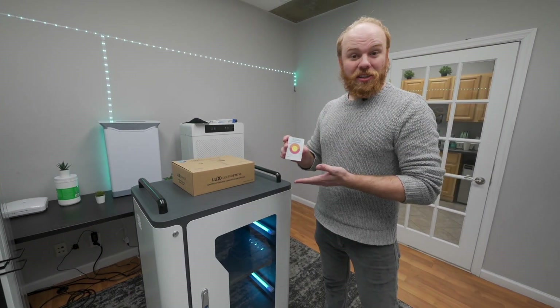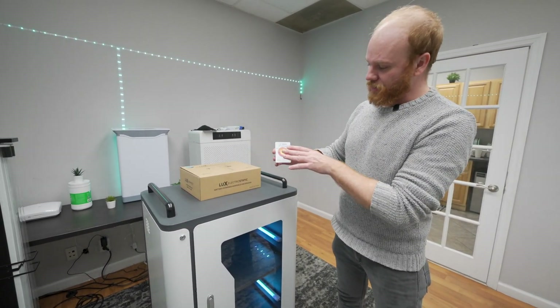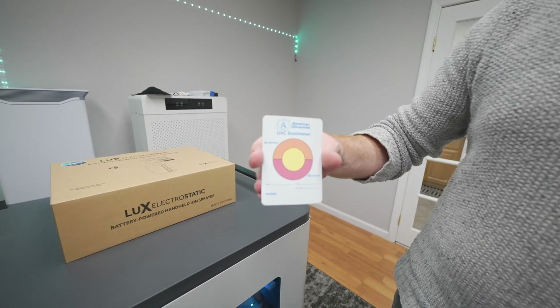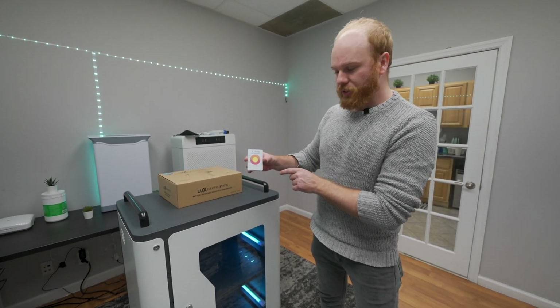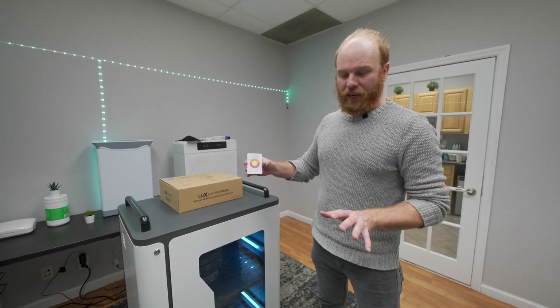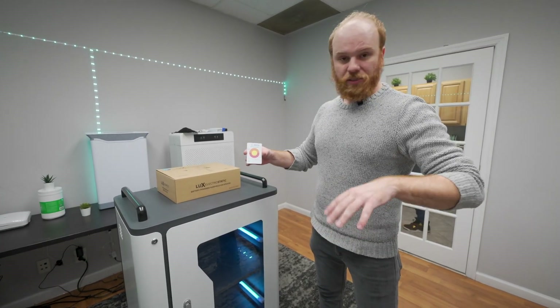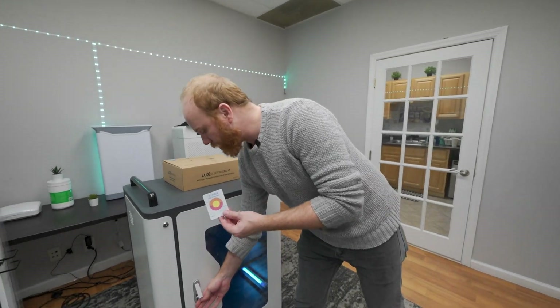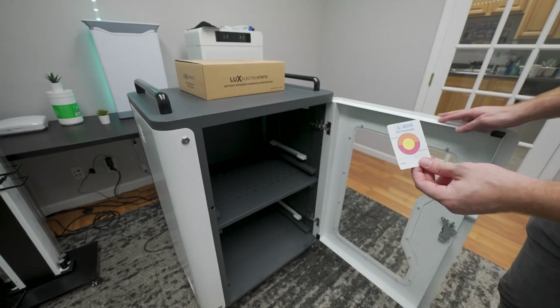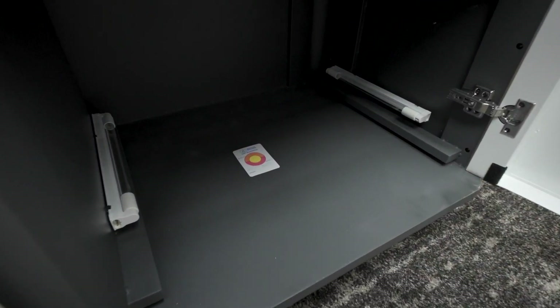A little more technical, shall we? This is a dosimeter card by American Ultraviolet. It turns color the longer it's exposed to UVC light. At about 50 millijoules per centimeter squared, or orange, that means most bacteria is inactivated. In the red, at about 100 millijoules per centimeter squared, that means almost all bacteria and viruses are inactivated. So we're going to put it in here, close the device, and watch it turn red.